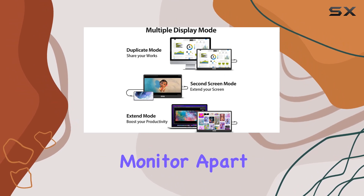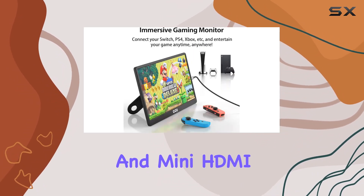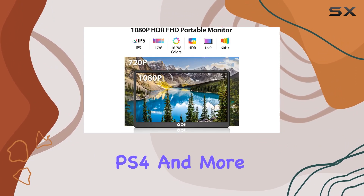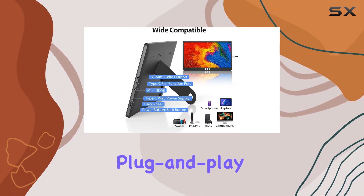What sets this portable monitor apart is its wide compatibility. With USB Type-C and mini HDMI ports, it effortlessly connects to your laptop, MacBook, Switch, PS4, and more. No need for drivers — it's a hassle-free plug-and-play experience.